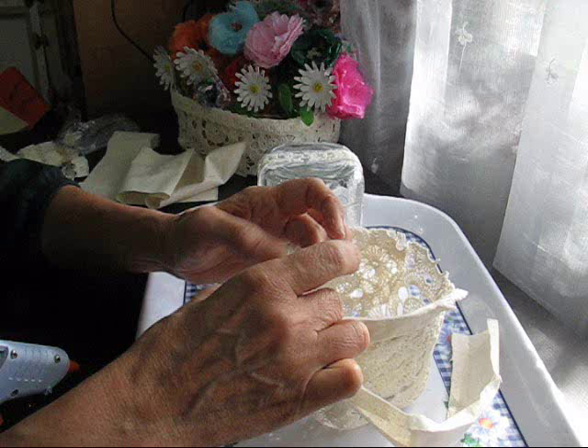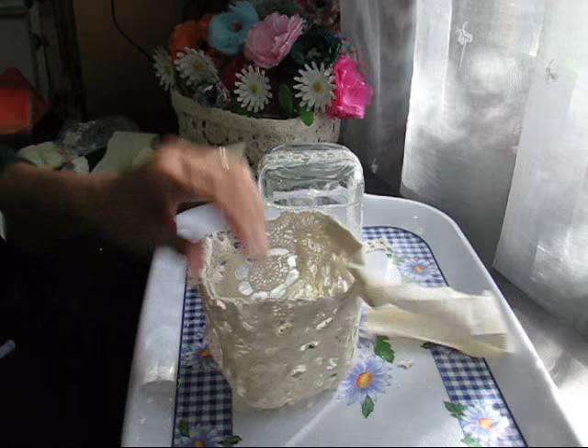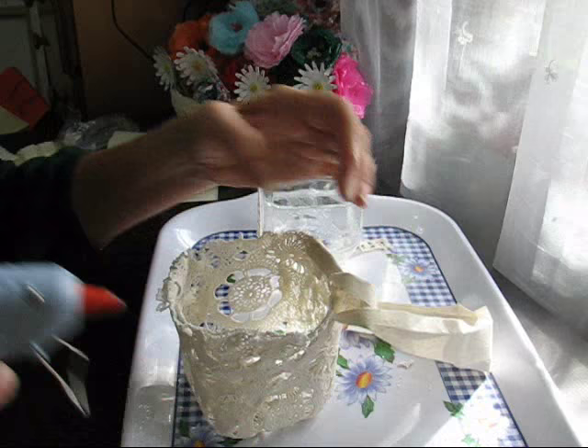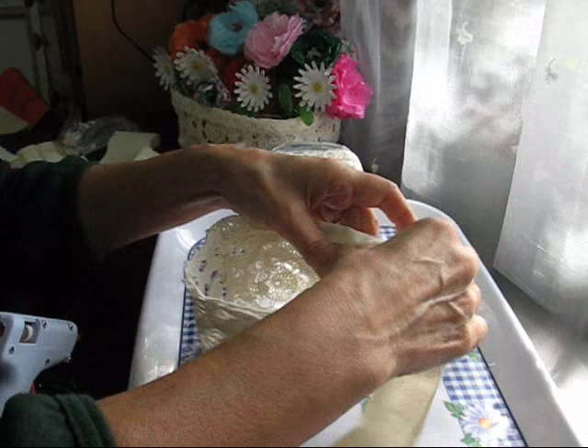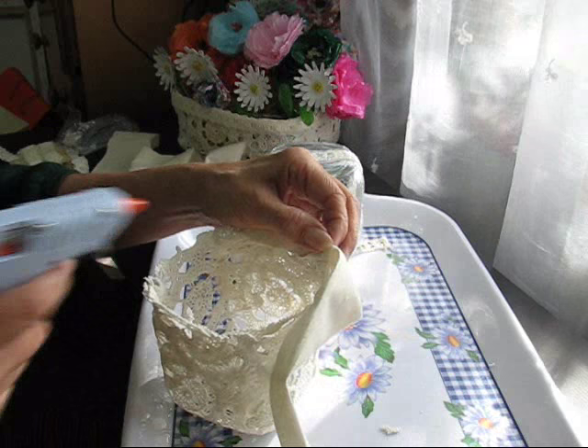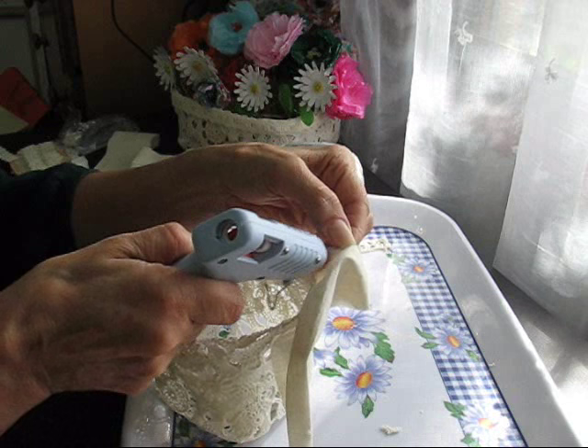Ouch — see, I just burnt myself. You forget with this lace that it's got holes in it, so the glue's going to go through. Now it's all stuck to my fingers. What Josie was saying about the glue strings looking really cool with gesso over the top gives me an idea that it would actually be nice to do an abstract canvas with the glue and all the little stringy bits in it. I think that would look nice — I might have to give that a go.